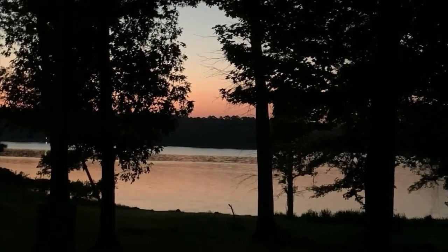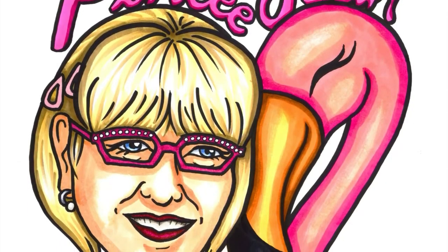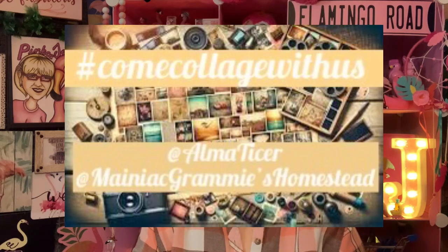Peeps, it's collab time again. It is Come Collage With Us, and it is sponsored — or hosted, whichever way you want to say — by Alma Tyser and Brenda at Maniac Grammys Homestead.